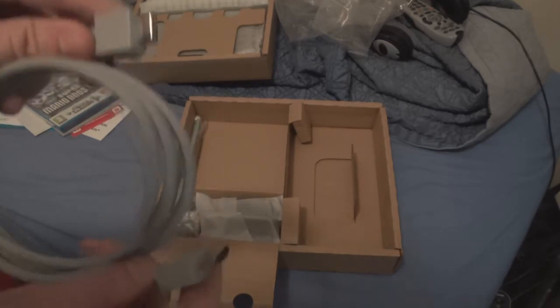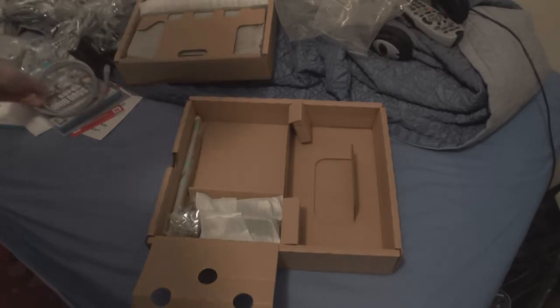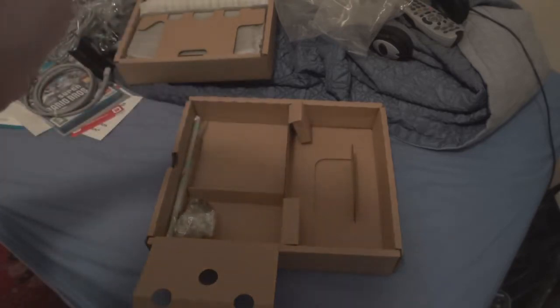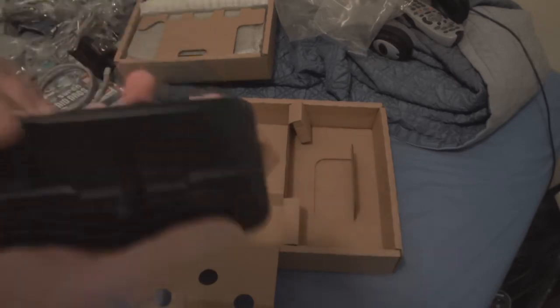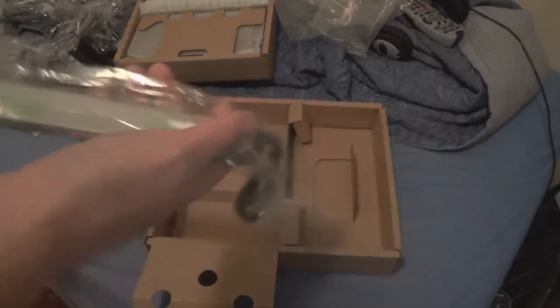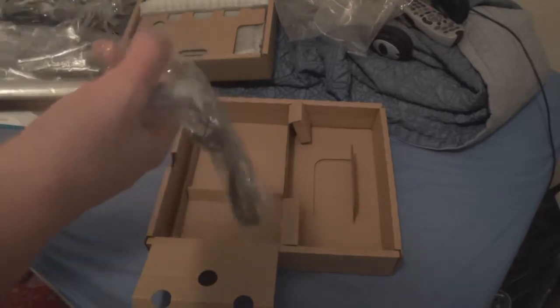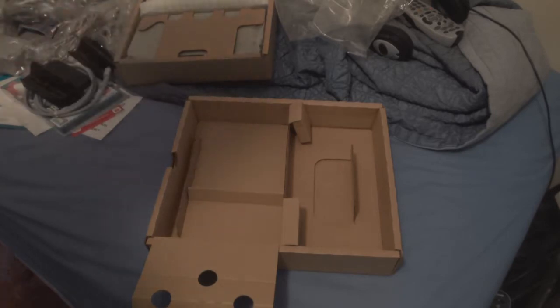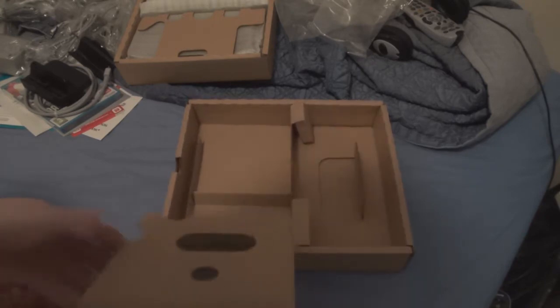This is Nintendo's first console to be made for HD, so this is actually going to be quite good. It's been a long time since I've used an HD device on my TV. We also have the unchanged sensor bar. I'll probably be using the original sensor bar since I actually taped mine to the top of the computer monitor for Let's Plays.